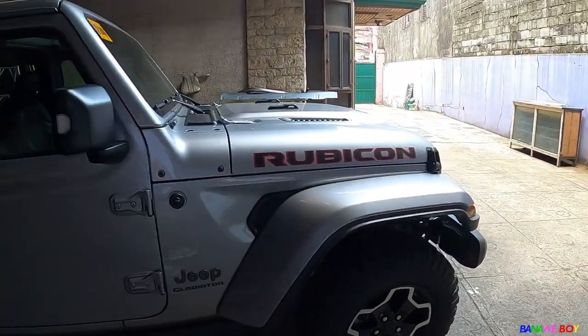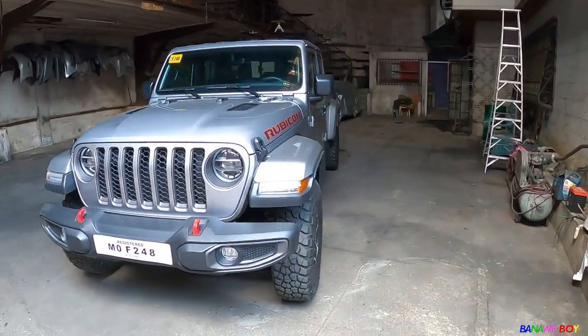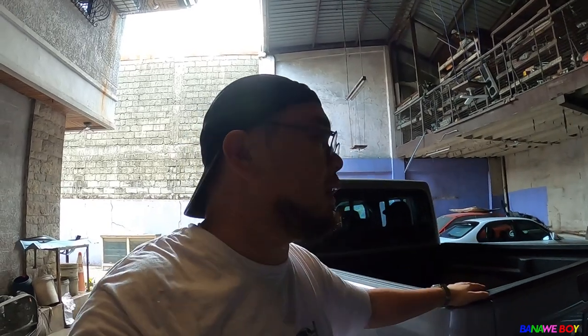Quick walk-around for the Jeep Rubicon Gladiator — the front looks really good. I have a friend with an orange one that's already mudded with a smart cap, using it for trails. The market for this car is definitely a different market, but if you're really into building a good pickup truck for trail trips, this is it — sobrang solid.